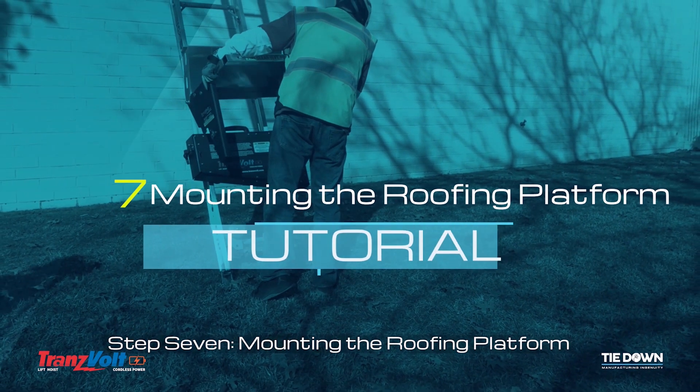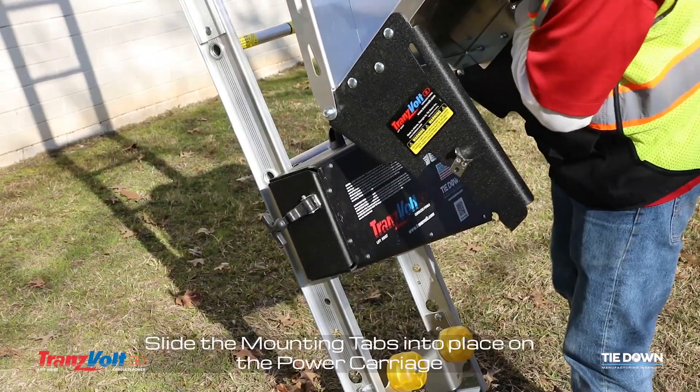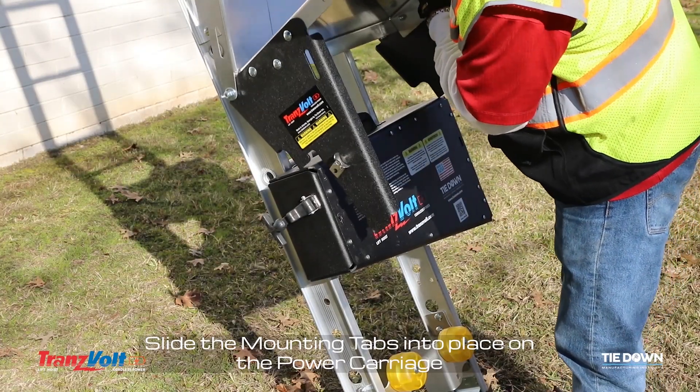Step 7: Mounting the roofing platform. Place the roofing platform flush on the top of the power carriage. Slide the mounting tabs into place on the power carriage.